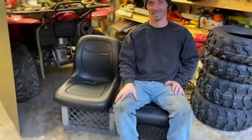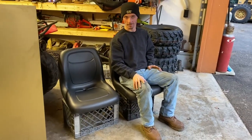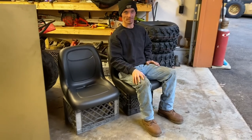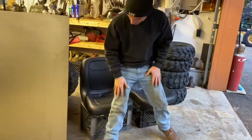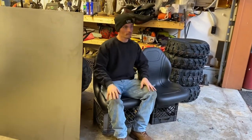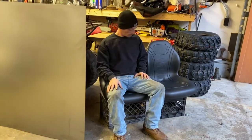All right, Kevin, we have both Milsko seats here. You're sitting in the XB-200 — do you want to try out the XB-180 again? What do we think?